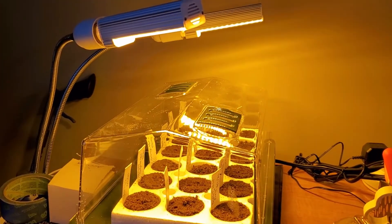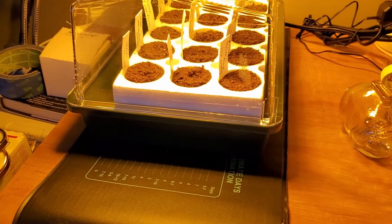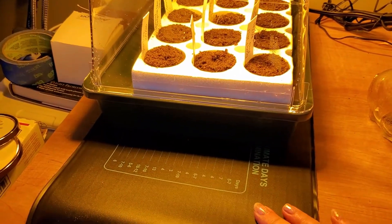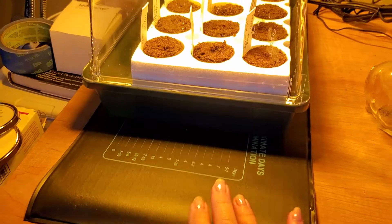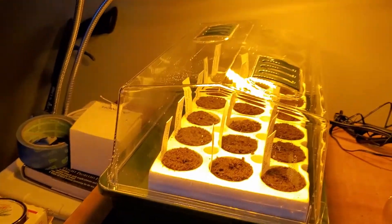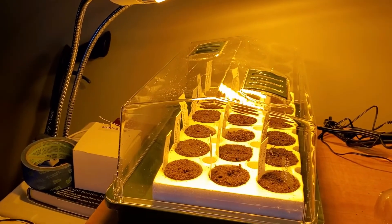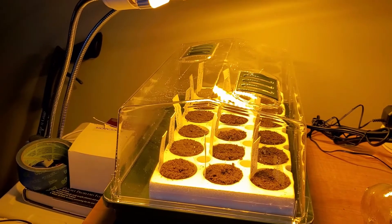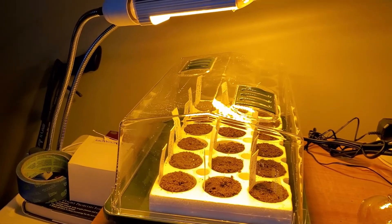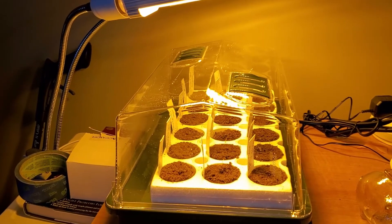Here's my actual setup: I have a germination heating mat, then the Parks Bio Dome on top of that, and then two lights. Technically I don't need the lights at the moment since nothing is growing yet, but the mints need light to germinate so I have them on.